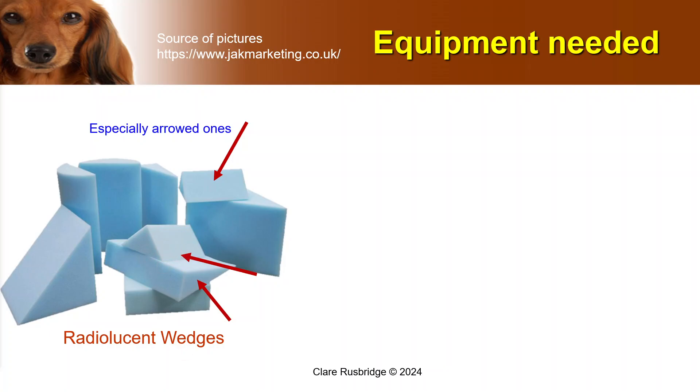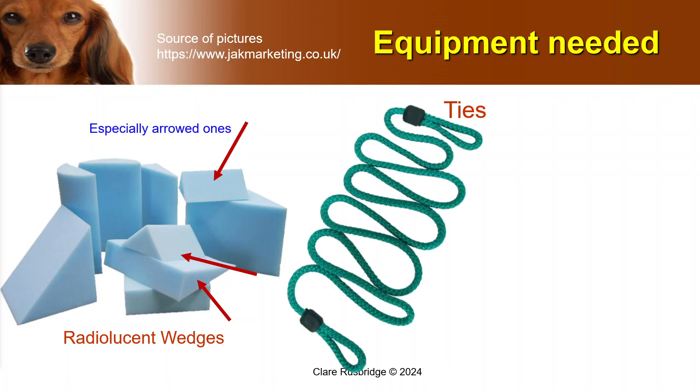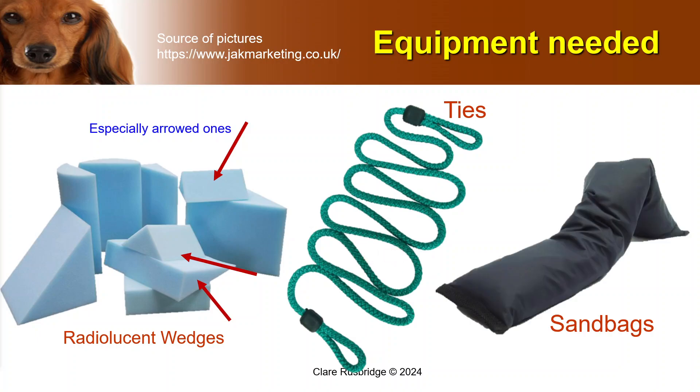Next, you need to position the animal, and for that I recommend that you have ties. These allow you to very gently draw the limbs away from the spine, or position the animal straight or in extension. Sandbags are invaluable for making sure that the animal is positioned straight when you're doing a ventrodorsal radiograph, or for helping to support limbs in position.